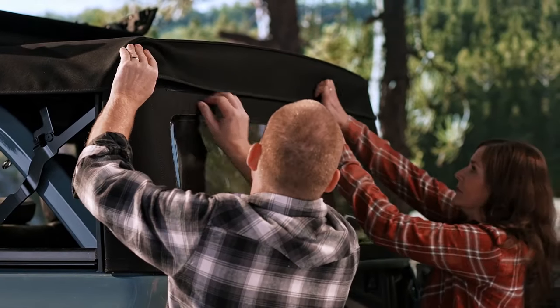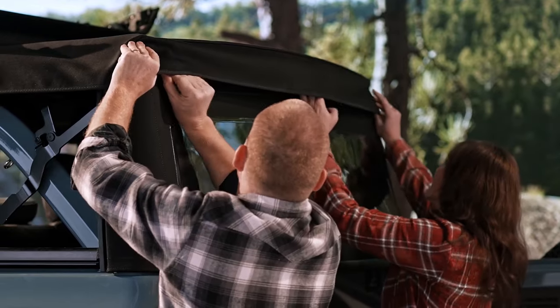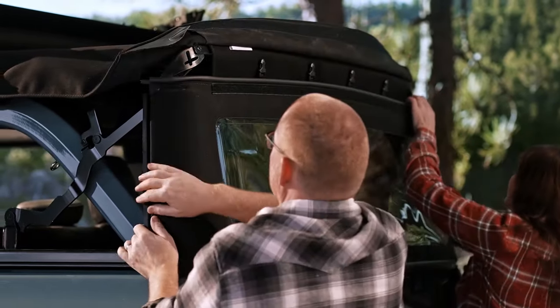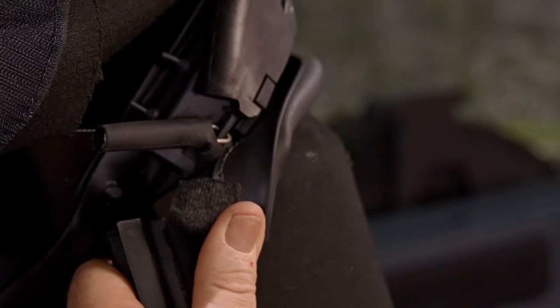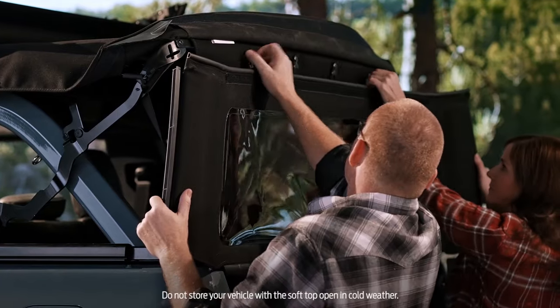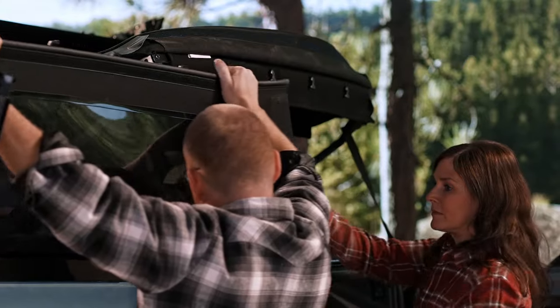Now onto the rear window. Release the Velcro all along the top and flip it up. Pull the bottom corners rearward to disengage the clip, then remove the top corners from the slots. Unbuckle the four clips at the top and slide the bottom of the window out, left or right.